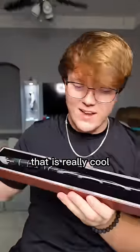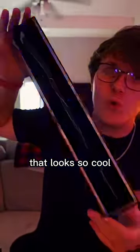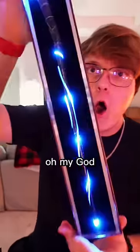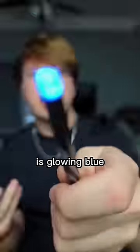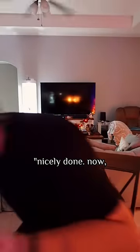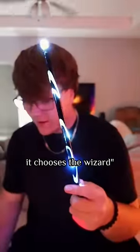The case looks nice, that is really cool. And it lights up! Look at how bright that is, that looks so cool. Oh my God, the wand just vibrated and the tip of it is glowing blue. Nicely done — now hold your wand. The wand chooses the wizard.